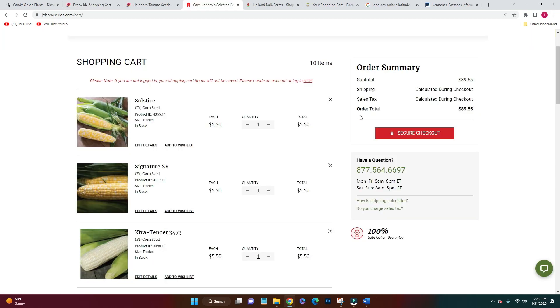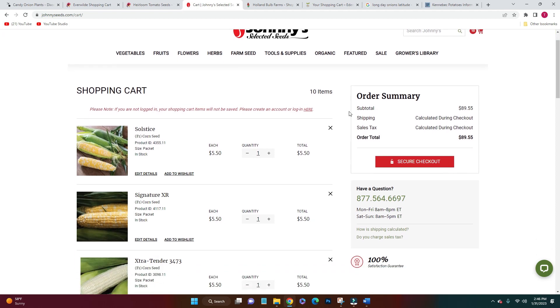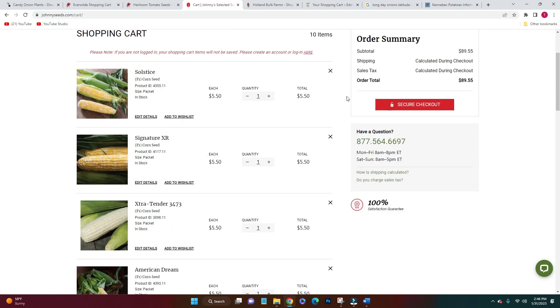Even though I used Johnny's Seeds as an example of where I bought seeds last year and thought they were a little expensive, I still came back to them. They were highly recommended from a few different people. I ended up going back to get some things I couldn't find at other places. Even though I want to grow as many heirloom varieties as I can, I think corn and probably cucumbers will be an exception because we really need sweet corn — the sweetest corn. I wanted the SH2, the super sugary enhanced corn, which are hybrids so I won't be able to save the seeds, but that's okay. The four I went with are Solstice, Signature XR, Extra Tender, and American Dream.